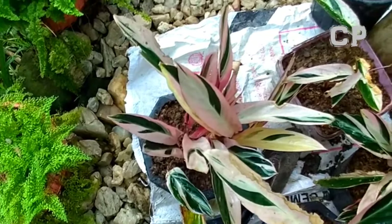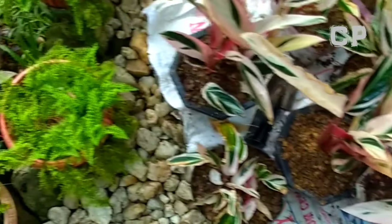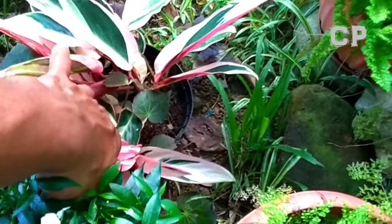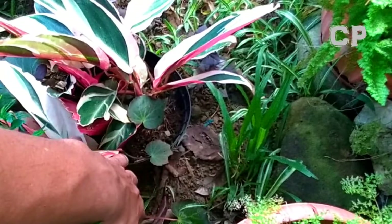It looks really beautiful. Imagine how much more stunning it would be if there were a lot more of them. That's why I multiplied them. I still have one remaining pot that I'll repot as well — I'll transfer it to a different container. I might just split it into two. I'll do that tomorrow or when I have nothing else to do.